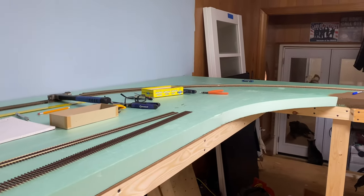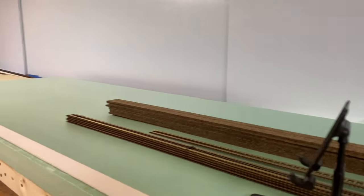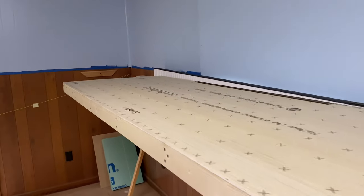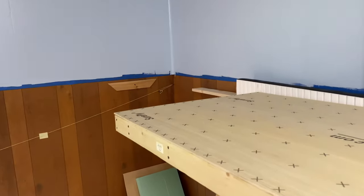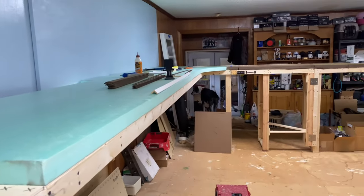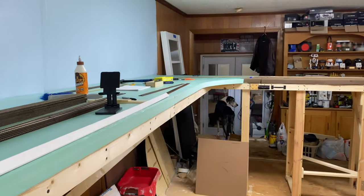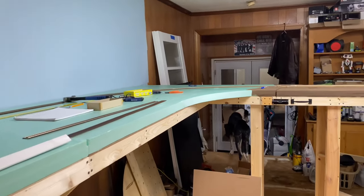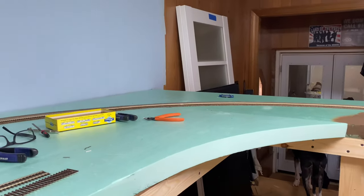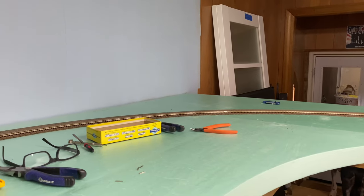All my curves on this layout are 42-inch radius or larger. The sharpest curve I have is a 36 on an industrial spur - if you remember from last week's video, the line that comes up grade on a three percent grade will have a 36-inch radius curve, but it's not a main line so we can deal with that. The absolute sharpest curve on my layout is a 24-inch radius that goes into the tunnel to the army depot, and there are restrictions that go along with it - certain locomotives aren't allowed in there.